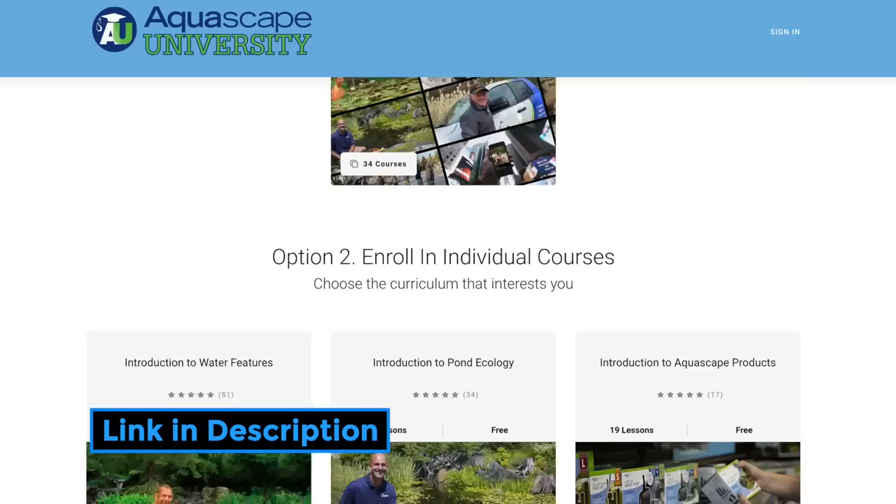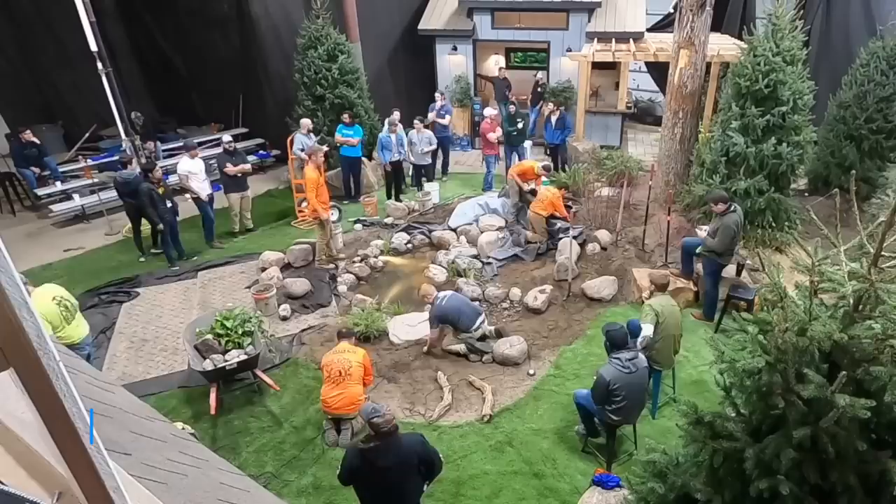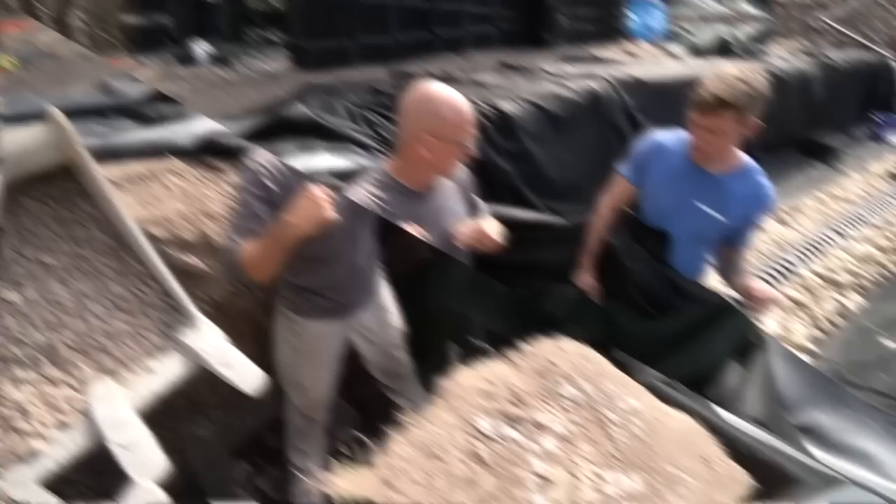For more detailed information on all of this, we have tons of resources available. Trevor over there is part of our tech team and can answer questions. We also have Aquascape University with detailed information on pumping system dynamics, wetland filtration, intake systems, pre-filters — more than you could think of. We also have our entire vlog series and Aquascape Academies, which are hands-on training. This project here is actually going to be part of a training system we'll be doing in about a month.